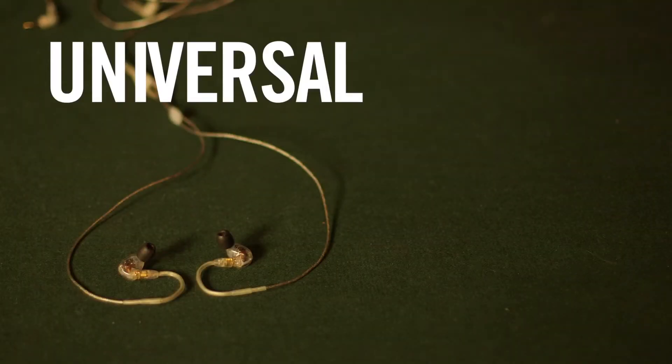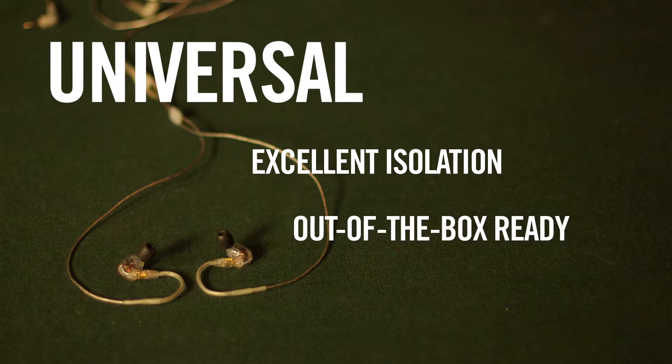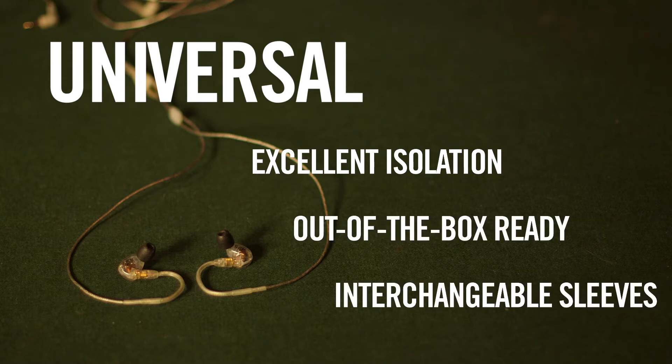Universal earphones attempt to combine the isolation and sound quality of custom-molded earphones with the versatility and out-of-the-box convenience of earbuds. What makes them universal is the use of interchangeable sleeves that adapt to the performer's ear canal. These sleeves come in a variety of materials and form factors, allowing the user to choose one that works best for them.